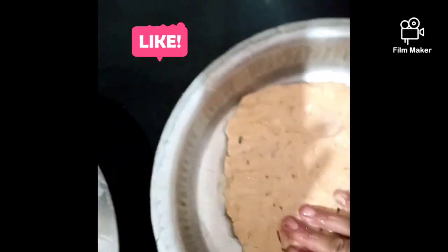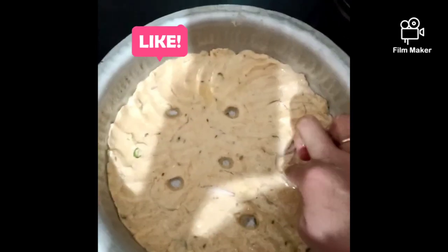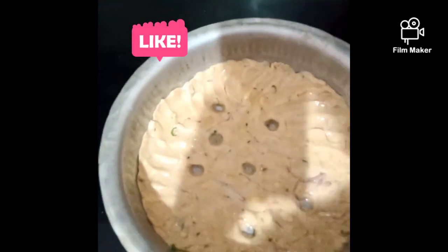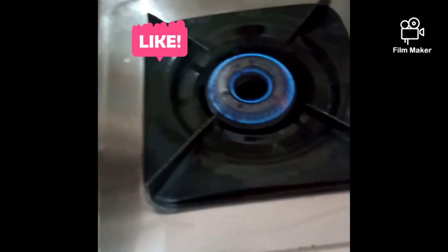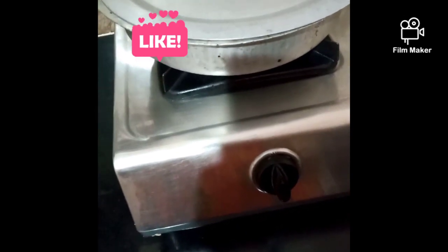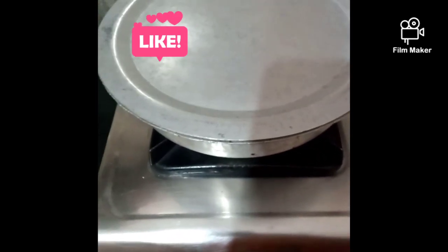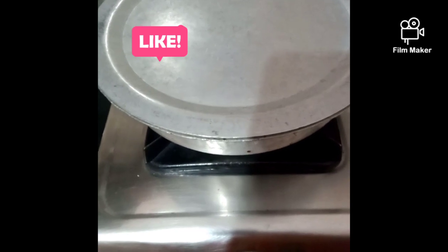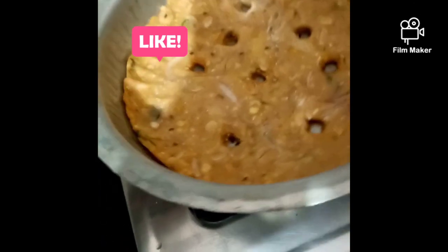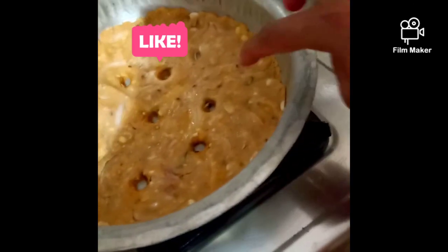After putting the oil in the pot, we will start with a stove on a high flame. Now we will switch to a low flame and continue cooking.